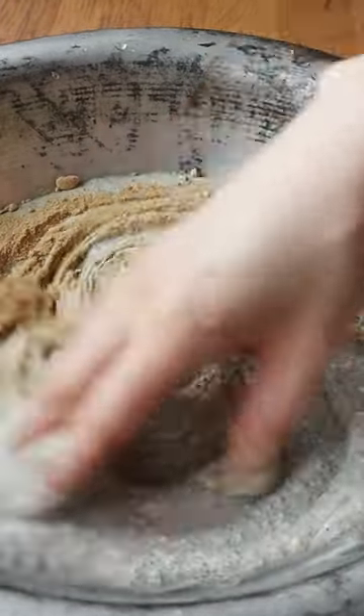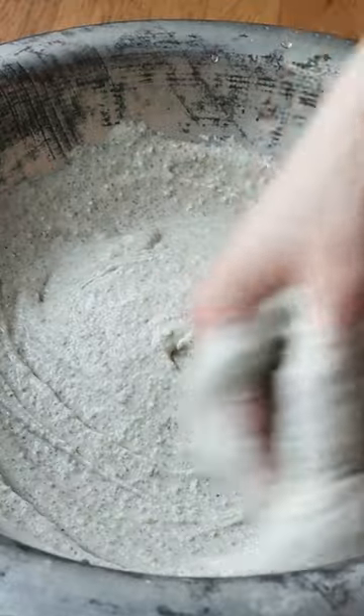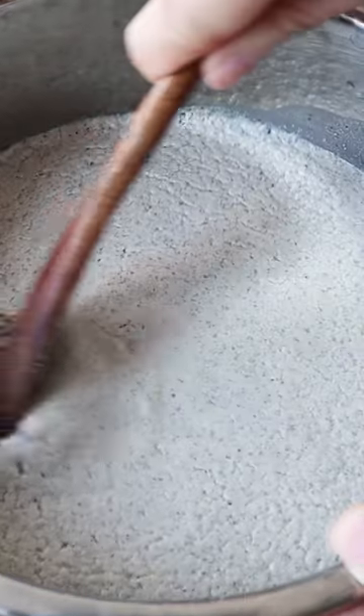Mix it with a little bit of fenugreek powder if you like, and then using your hands mix all of this together so that you get some nice yeast into the batter.